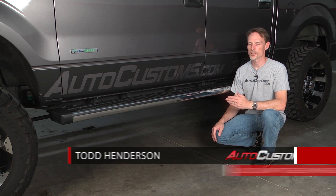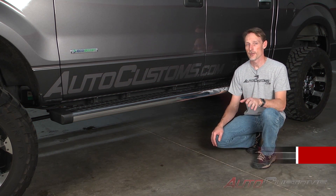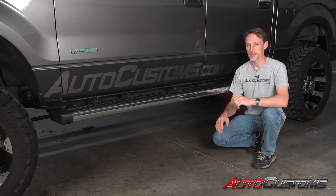Hi, I'm Todd with AutoCustoms. Today we're going to install the Lund Summit Ridge Running Board on this 2009 to 2014 Ford F-150 SuperCrew. Let's go ahead and get started.